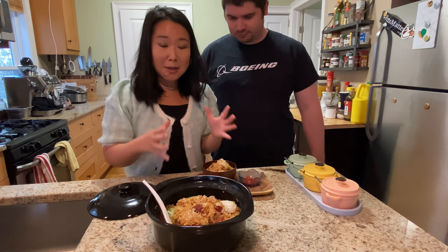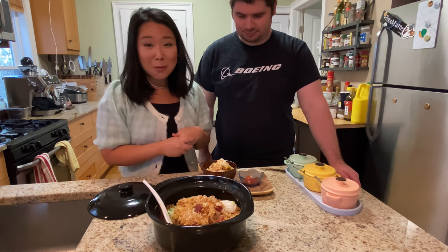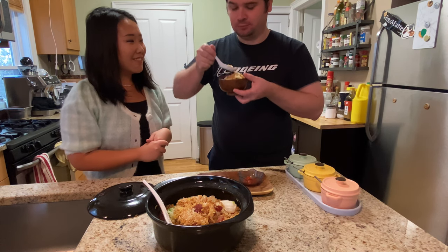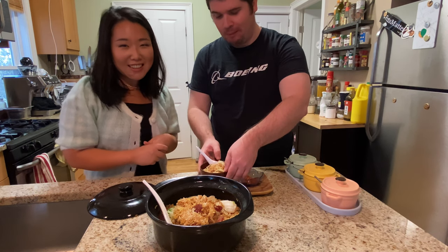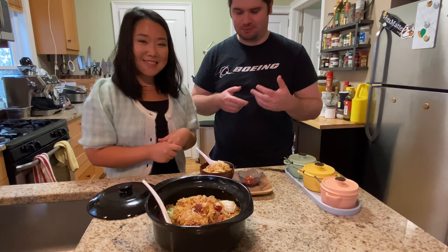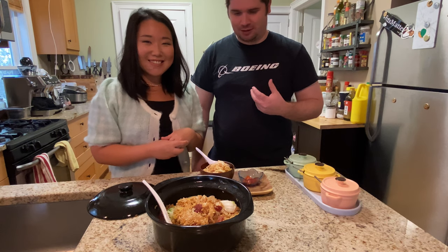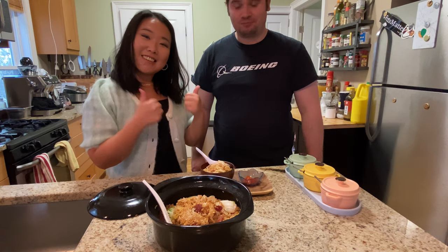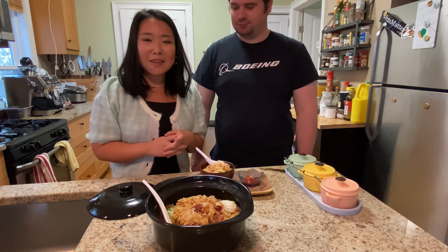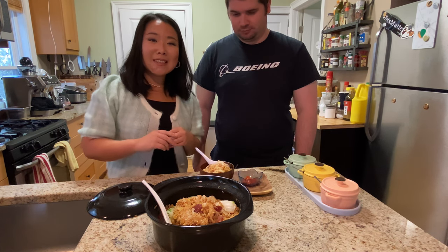Now you have some really delicious clay pot rice. Today I invited Tom, my husband, to join us for a taste test. He says it has a little bit of crispiness, the rice itself is very moist, a nice bit of salt and fat from the sausage, and a refreshing crunch from the vegetables — he likes it! Try making clay pot rice at home and let us know what you think. Leave a comment below or email us, and let me know what else you'd like us to cook. See you in the next episode!